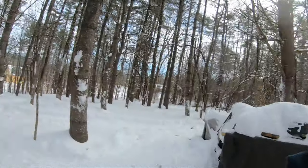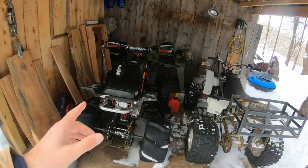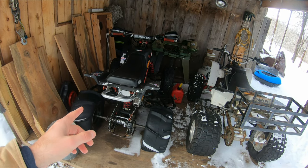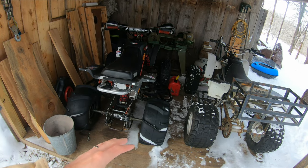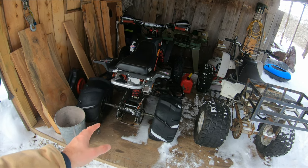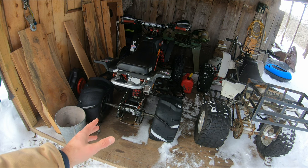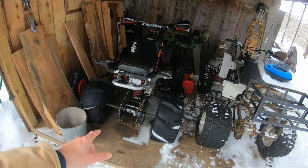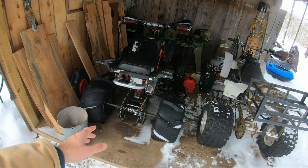I will say this - this blaster is peppy. Lots of low end on this one, and it's fun with the paddle tires. It can really just rip around in the snow. Even with a blaster, I think factory clearance is 4, 4.3 inches somewhere around there. I can just crank through 5 inches of snow and just barely drag the back, which makes for a lot of fun.